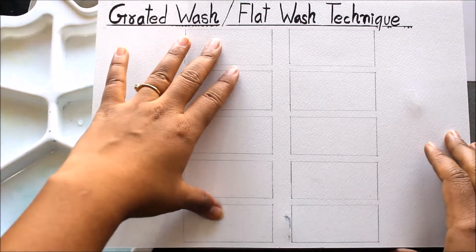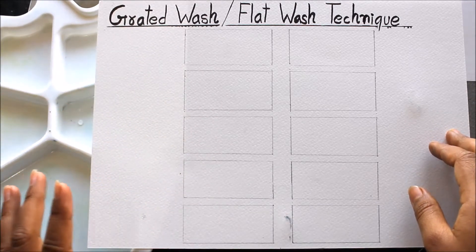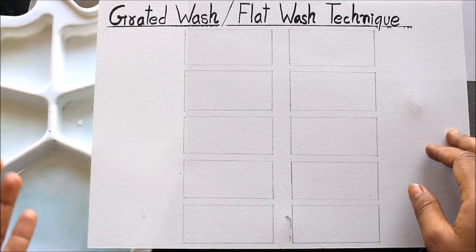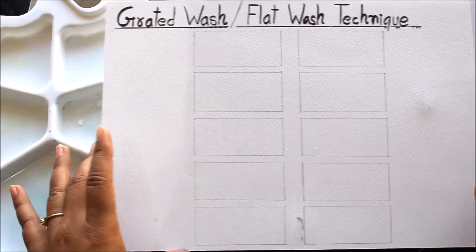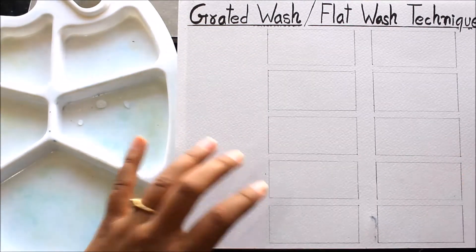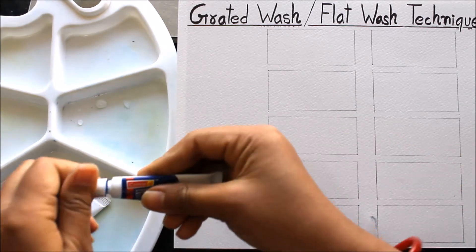On my watercolor sheet I have already made five boxes because I'm going to categorize the graded wash in five grades: G1, G2, G3, G4, and G5. Basically a watercolor painting is made in two to three washes, but it completely depends on the painter — they can put three to five washes for a finishing touch. I'm going to show five gradations using Crimson and Persian Blue, so I'll pour both colors on my palette.